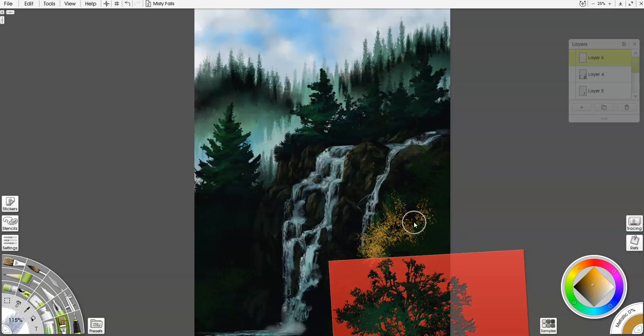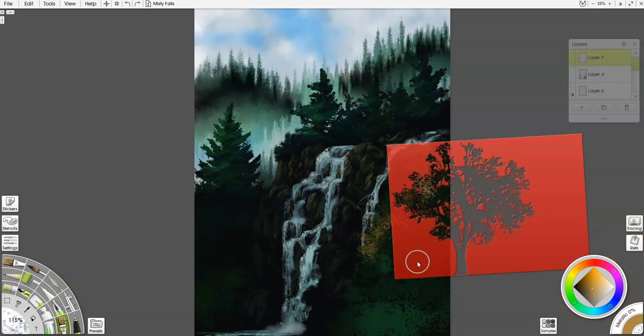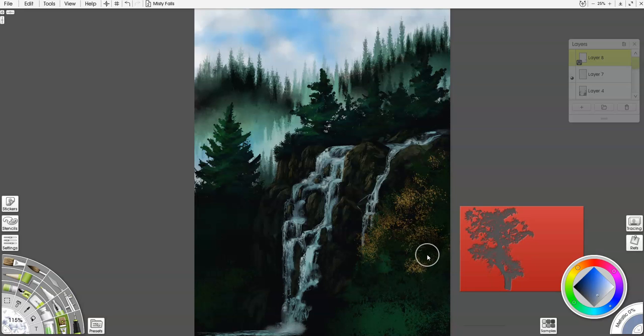I have a bush brush and I'm laying in areas where I want flowers or foliage sticking out, since this area is getting very green. I wanted a bright spot of color to contrast it. Once laid in I realized it was a little too bright and solid, so I go to the custom brush settings and check the box to make it erase in the same shape — it removes paint instead of adding it. I also change the opacity of the layer to pull it back.